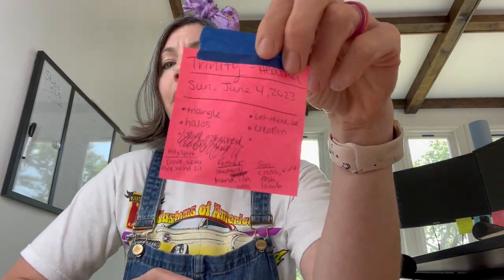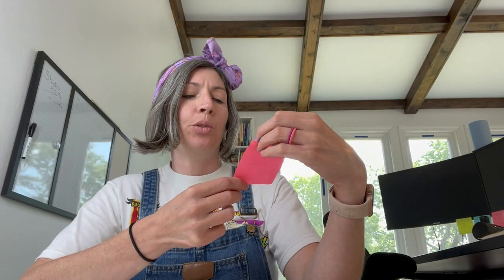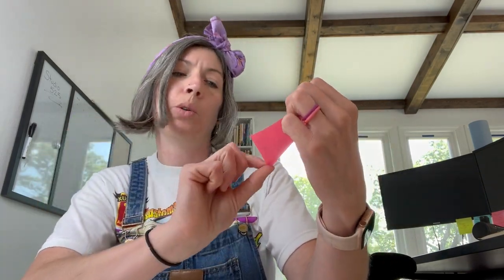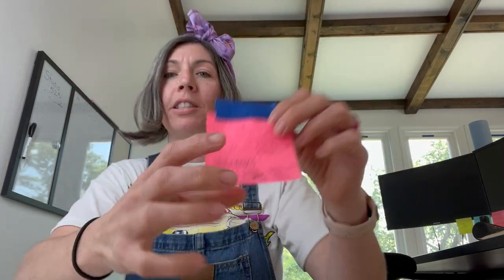To get the process going, I started with this post-it note that was given to me by my friend at church to kind of spark some ideas — some keywords and things like that for Holy Spirit, Father, Son, things like that.